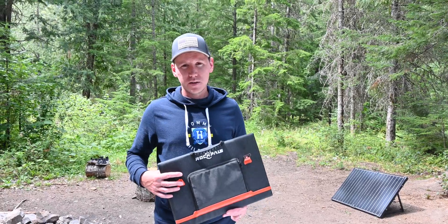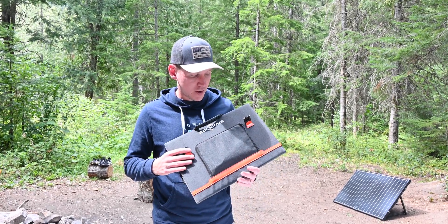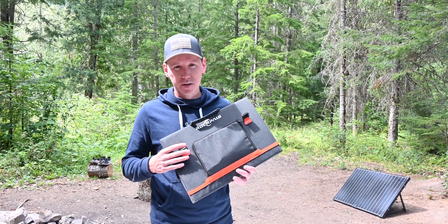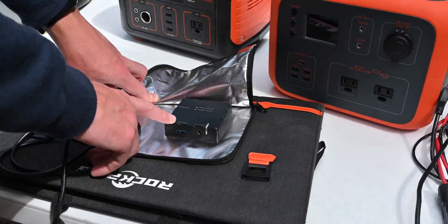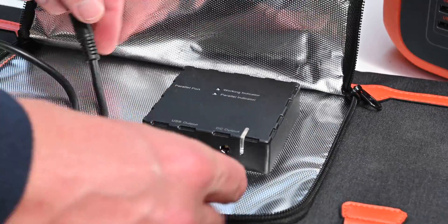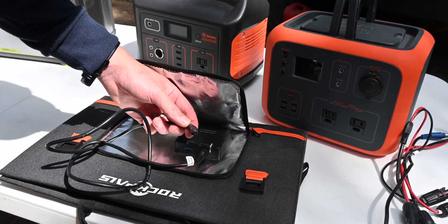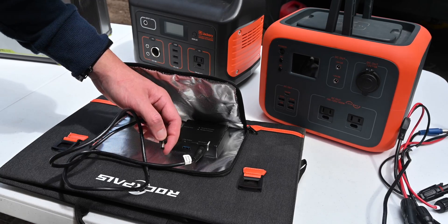The Rockpals is a little bit different, and most of these portable foldable panels are the same way. They don't have MC4 connectors — they have a single DC output port. This little panel has a junction box with a USB port and a DC output, and it came with a cable that you plug into one side. It comes with a lot of different adapters because it depends on the power station, and they want to sell a panel that fits them all.